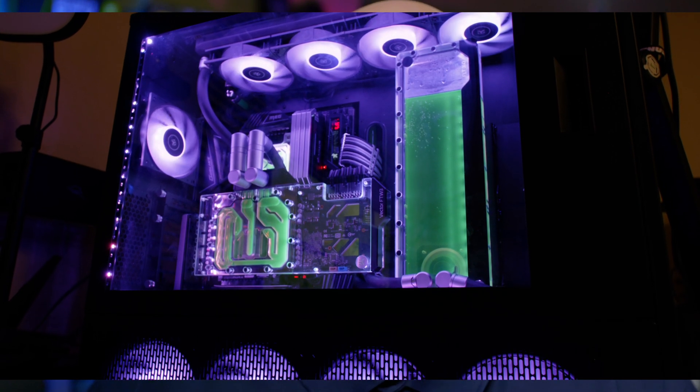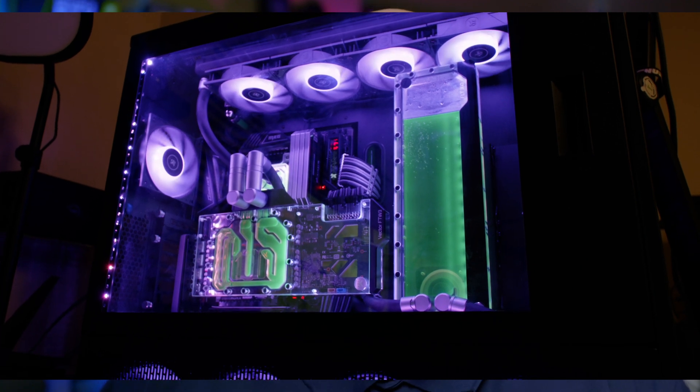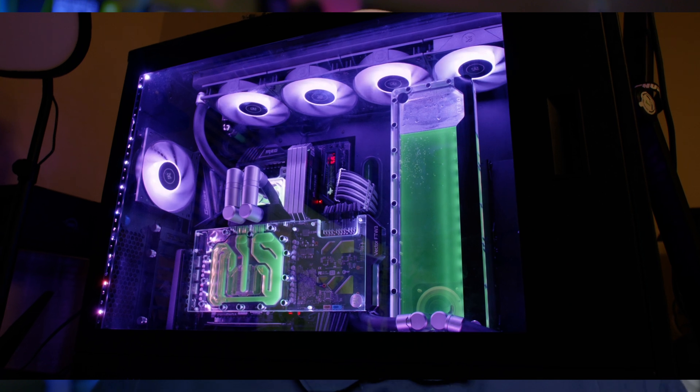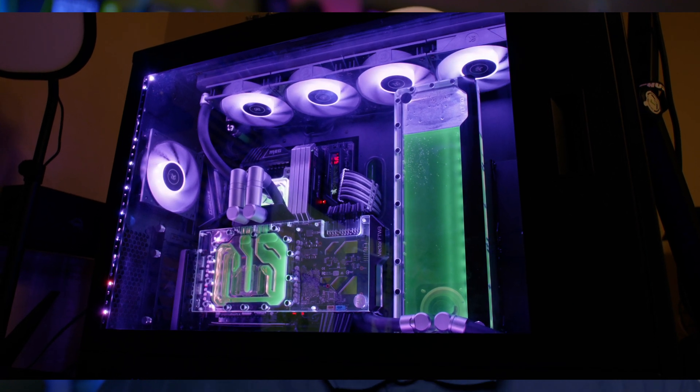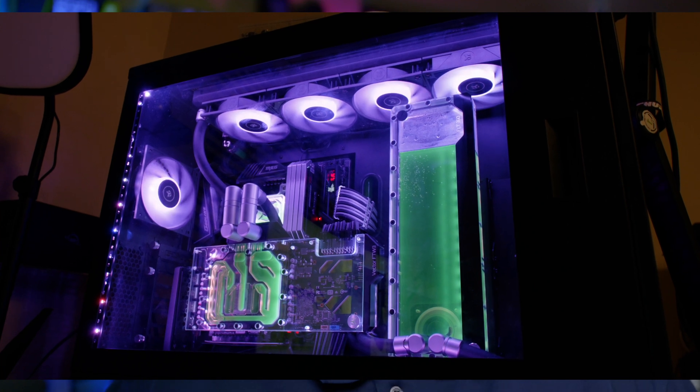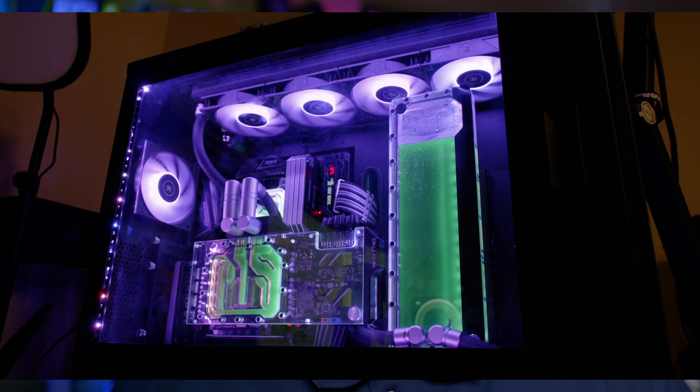My CPU is a 5950X. I have a 560mm radiator on the bottom, 360mm on the front, and a 480mm on the top — certainly a lot of overkill — with something like 16 to 18 fans using these EK D-RGB fans, which perform really well and look great. In a system like this, sometimes it can take two to three hours depending on your experience to properly mount a water block.